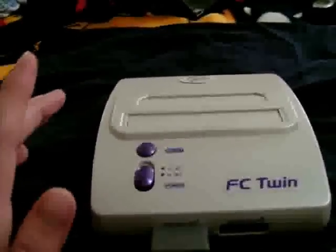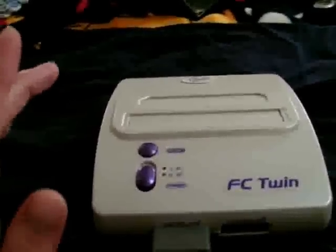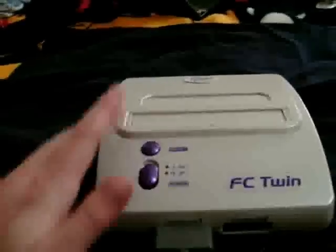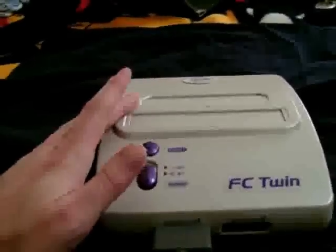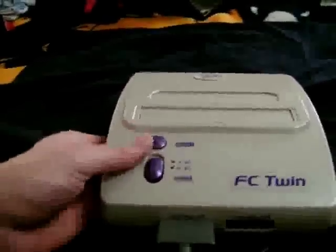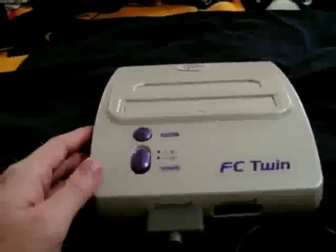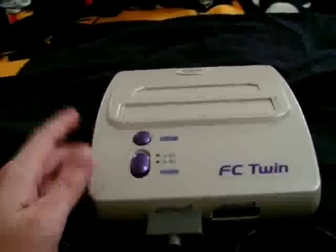The first thing you'll notice is that the FC Twin very closely resembles the second model Super NES, except for the second cartridge port for NES games. It's also very light for a game console, representing how technology has shrunk the original components needed into single, smaller chips.